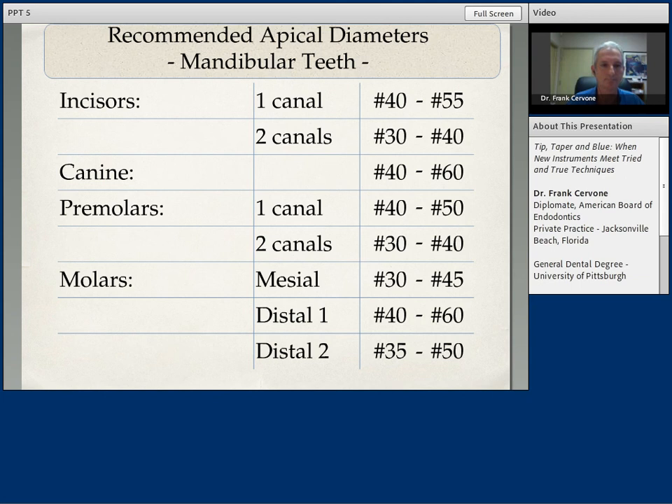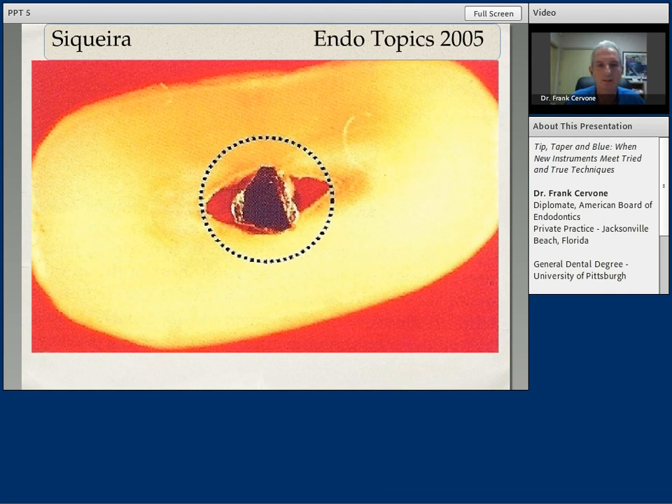This is a good diagrammatic illustration by Dr. Siqueira. If you could just imagine here, the perfect instrumentation outline would be the dotted line. It would encompass all dimensions of the canal space without impinging upon the natural anatomy. So that's the whole idea — if we can't get to the dotted line, let's try at least to get close to it. What we don't want to do is leave behind the red triangles of tissue lateral to the instrument. We want to try to instrument within that dotted line and also use proper irrigation protocol.